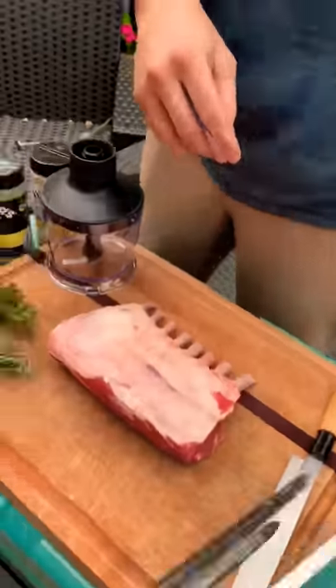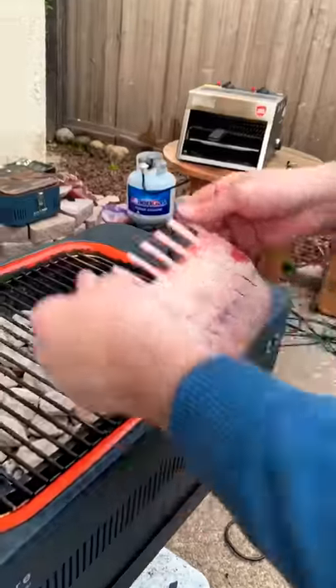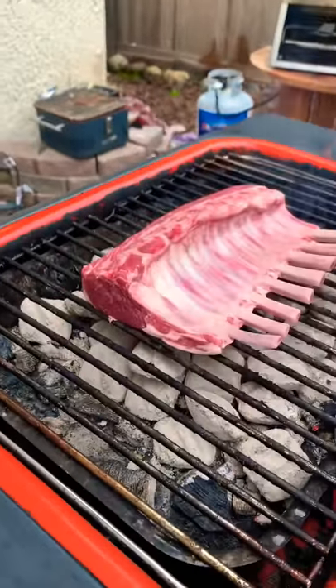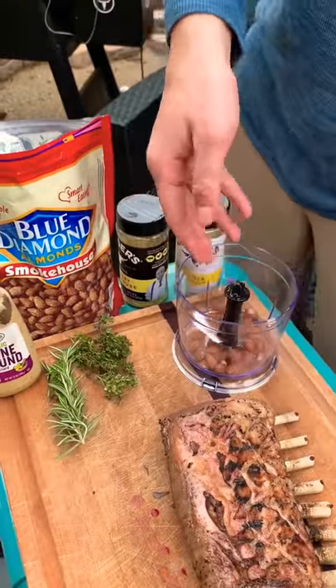Lamb chops going down today. First, wanted to score the meat — make some cross hatches on there. Then sear the fat cap side of the lamb chops and let it cool down a little bit.